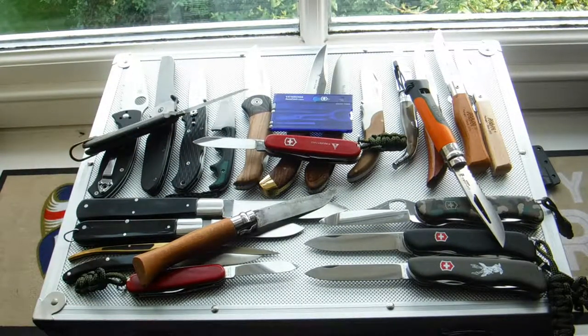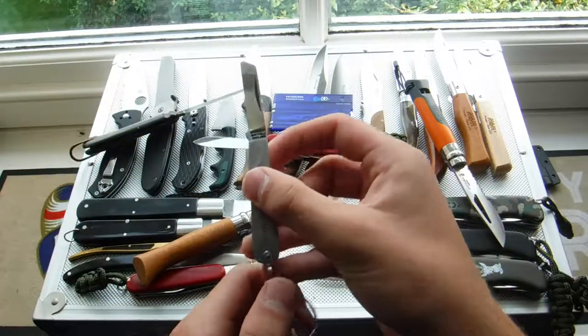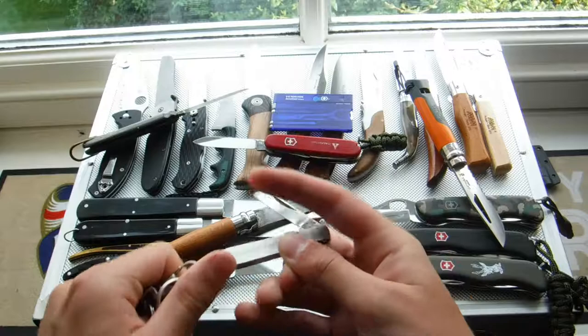I do have one other knife, but it's very small — it's like an English-style box opener.